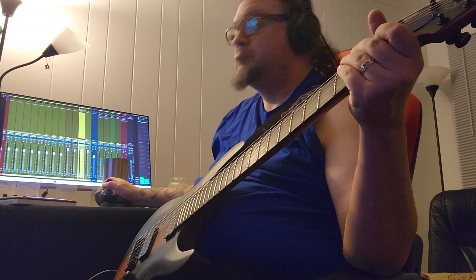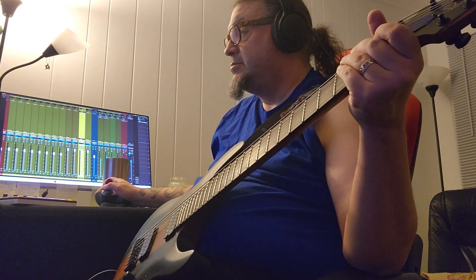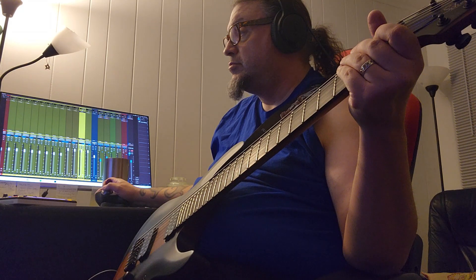All right, here we go. The second guitar is going to be started here.